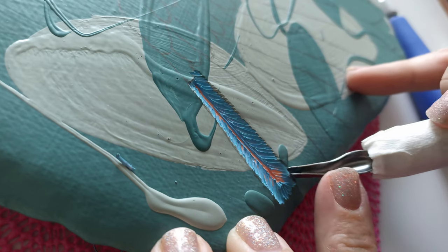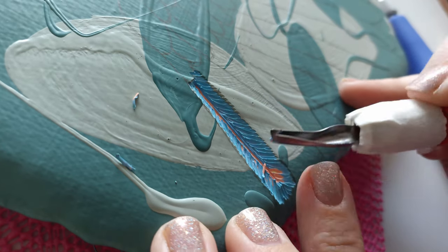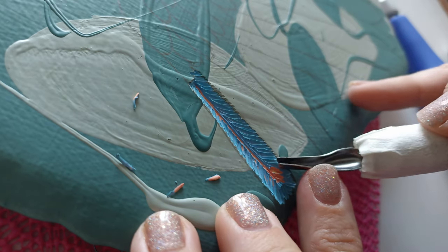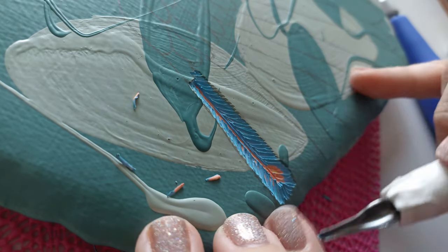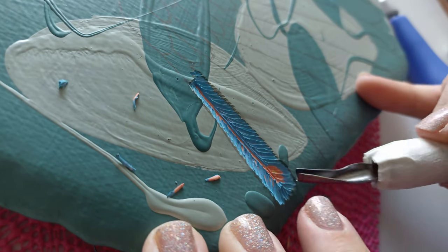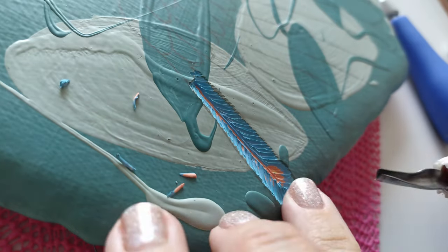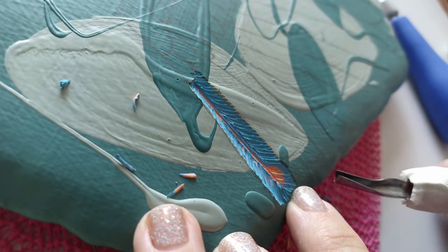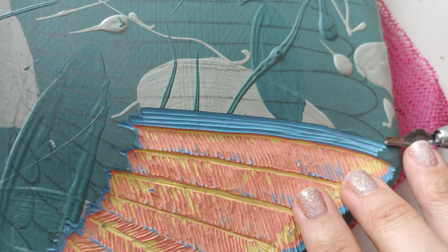It is taking a toll on the blade to go down this deep and I only have one blade, so I have to resharpen it very often. You can already see the yellow right there, and you can see my blade dulling — it's not cutting the paint, it's pushing the paint. I'll sharpen it again and get back to carving.